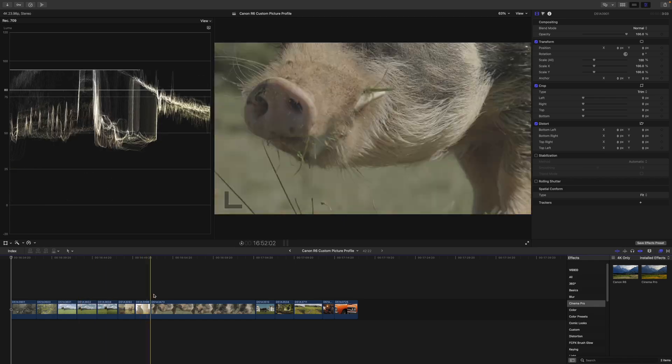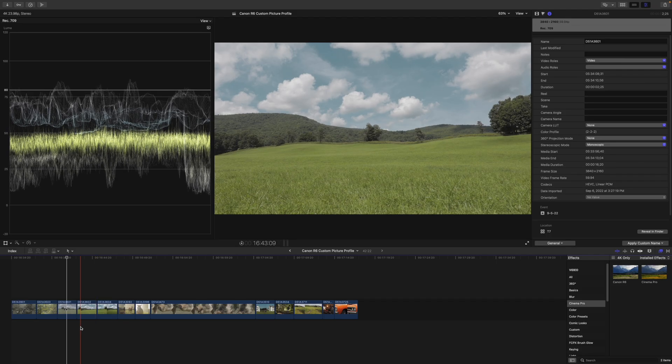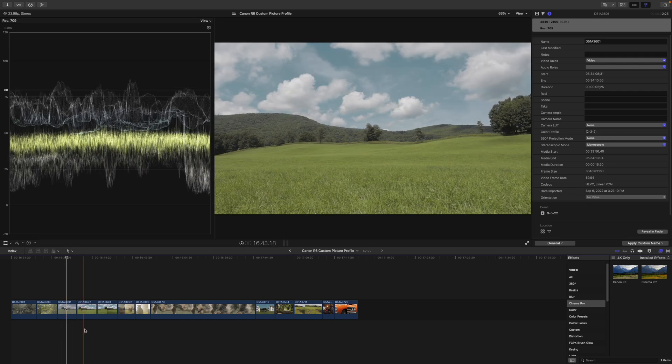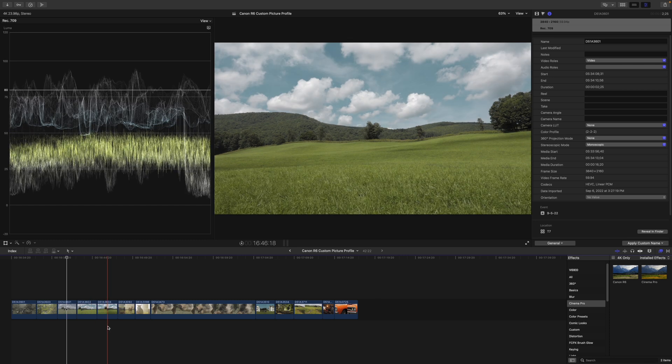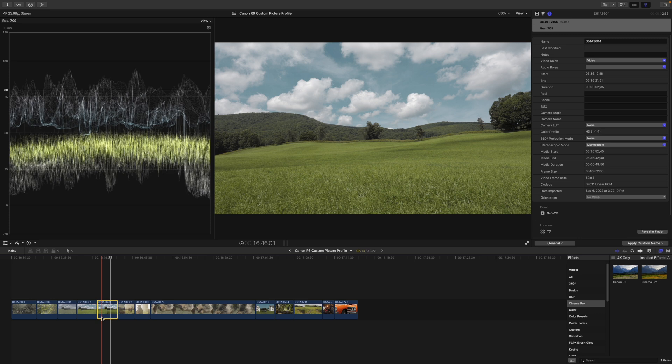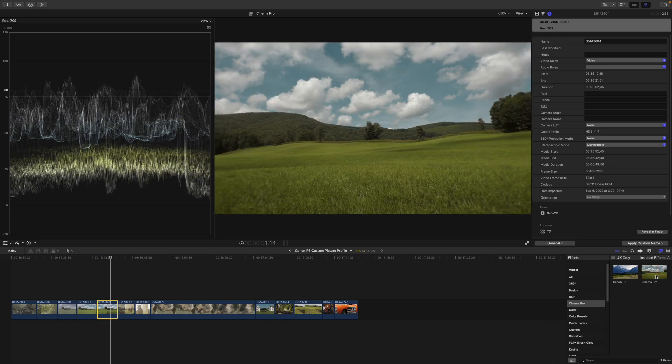Let's get started. We are working with some Canon Log 3 footage, some of my custom Cinema Elite picture profiles, more picture profiles, more Canon Log 3, and then more of my profiles. Something to know about Canon Log 3 versus my custom Cinema Elite picture profiles is that with Cinema Elite you get a cinematic grade straight out of the camera — all it takes is a quick LUT and you can get an image to look pretty good.